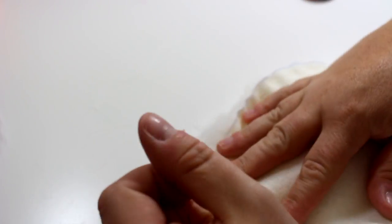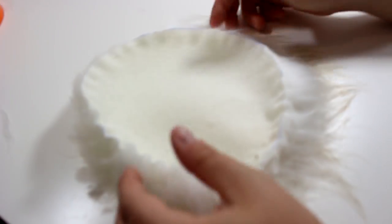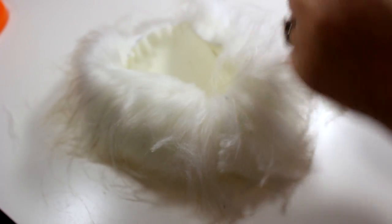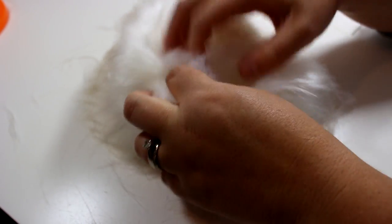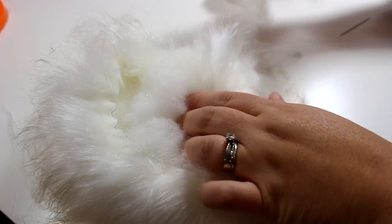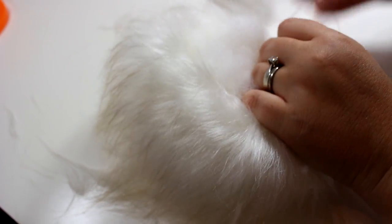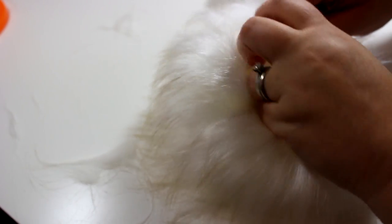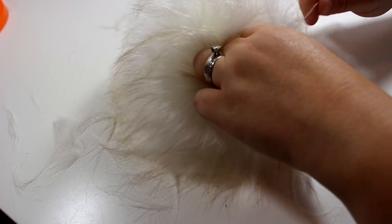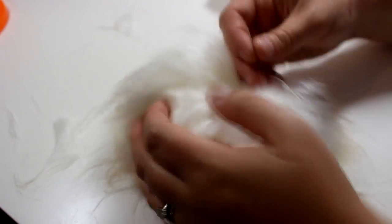Once you've sewn all the way around, you're going to get your polyester fill and pull on the string a little bit just to start it curling up — basically making a little ball. Then put some fill in it. It's a little tricky to keep the fill in, so you're kind of holding the fur, keeping the fill in, and also pulling the string at the same time. It can be tricky to close it up because the thickness of the fur will want to open back up again.